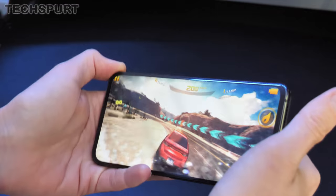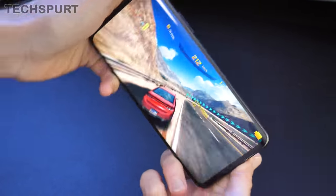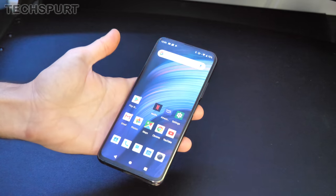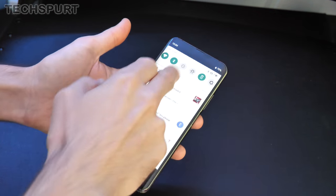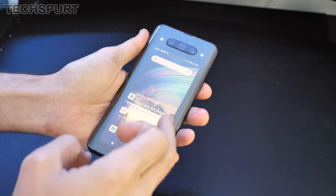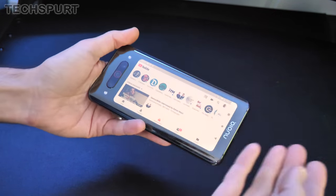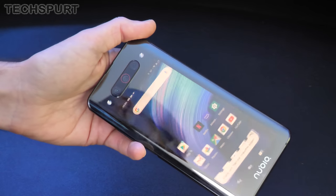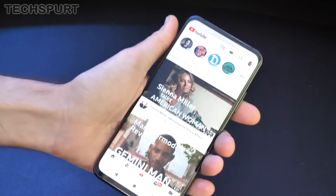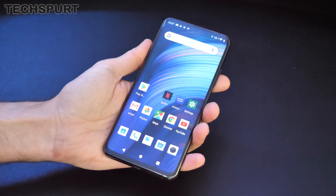Asphalt is playing like an absolute beast — the Nubia Z20 should handle all your PUBG and other games with ease. I'm not doing very well because it's tilt controls and I'm trying to keep the phone in view of the camera, plus I just generally suck at racing games. Another bonkers dual screen feature is the ability to throw an app to the opposite screen — find a YouTube video on the rear screen, do a three-fingered chuck motion, it disappears, switch to the main display, and there it is.